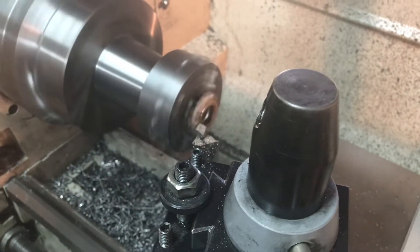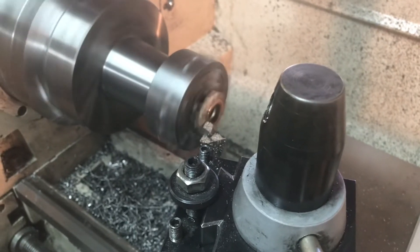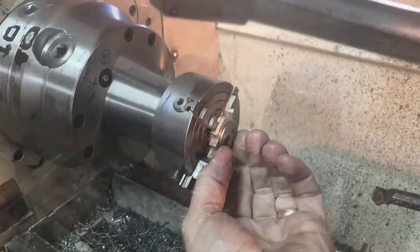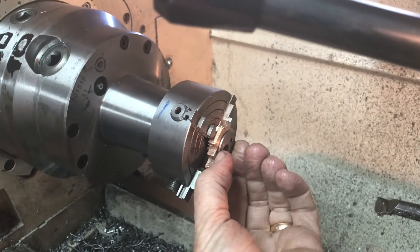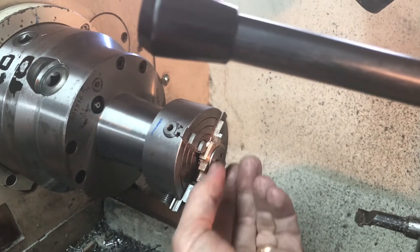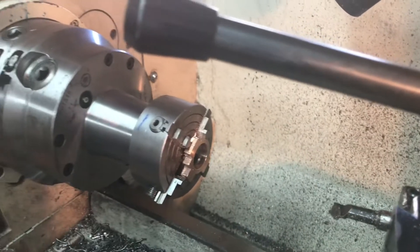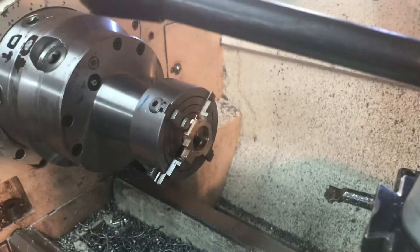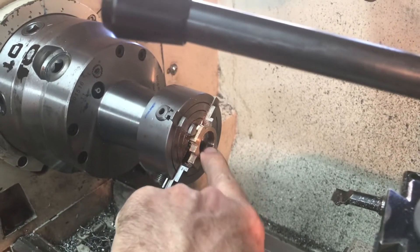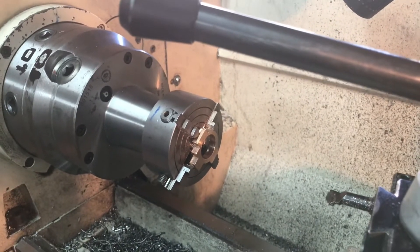We're in the middle of the second pass. It took 10 thousandths off on the first one — everything's stable in place, so I'm taking 10 thousandths off on this pass. Success! Got a nice shake-free fit on this first one. Now it's just time to take it out, reverse it, and face off the other side to get to the right thickness. There's a little line in there where I stopped and checked the inside diameter, but it fits good, so I'm fine.